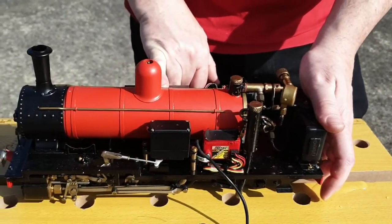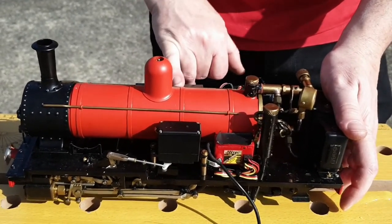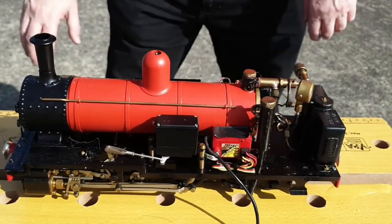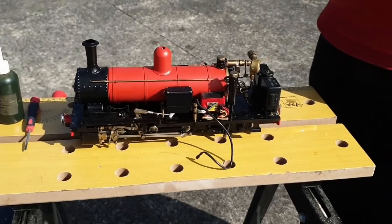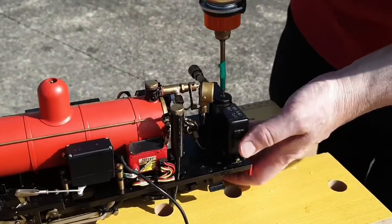I've already put the batteries in for the remote control. It's important when the steam engine is not in use to take the batteries out so they don't leak. Now we'll top up the gas using a gas bottle like this. This type of engine uses butane only, so it's important that you use 100% butane. Let's just put the nozzle on the connection — it's like filling up a lighter.